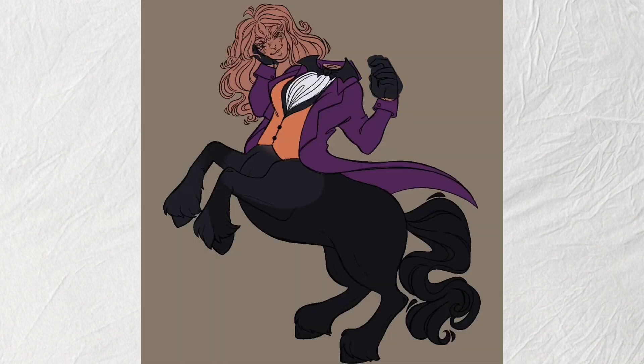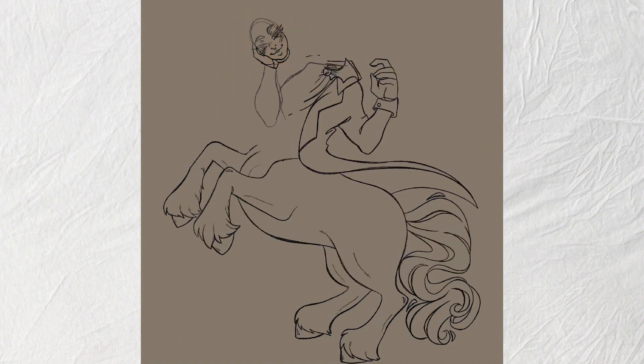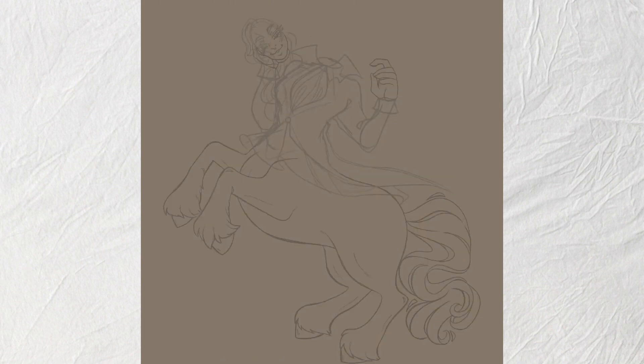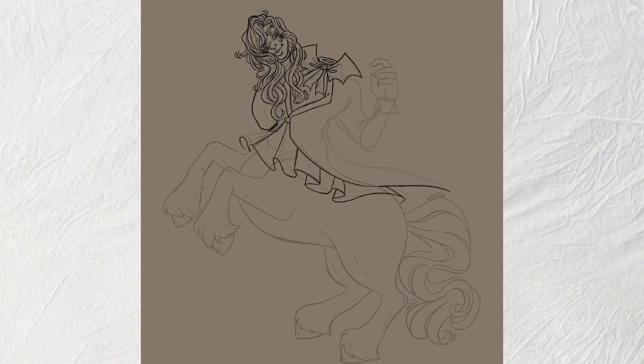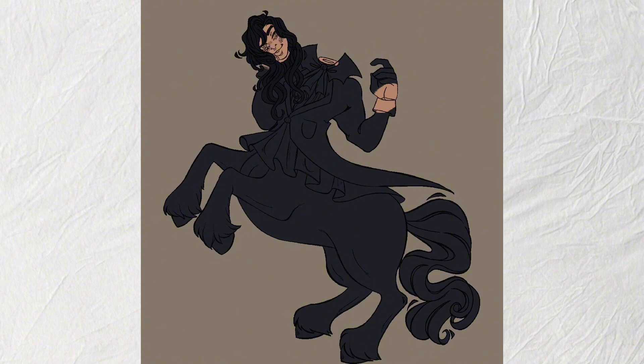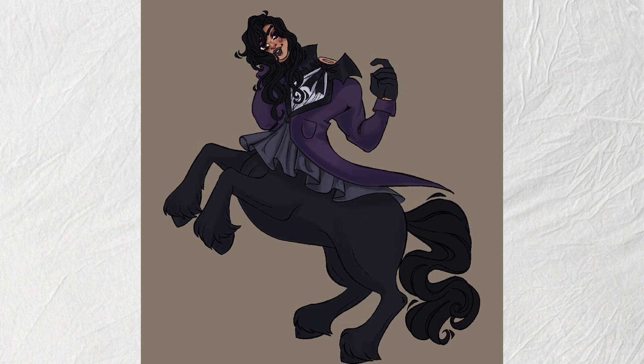I was figuring out the color for the headless horsewoman. It was tricky because I needed her hair to poof out and tilt slightly — gravity is a thing you have to account for. I went back and tweaked the outline until I felt good about it, like a good noodle. I decided to make her horse body black.